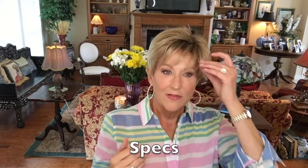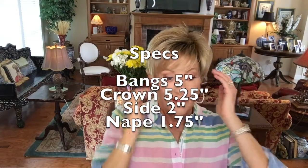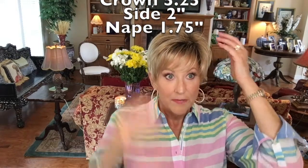Now the specs: the bangs here are 5 inches. If that's too long for you, you can easily have them trimmed — but I kind of like it, just a little in your eyes. Bangs: 5 inches, crown: 5.5 inches, sides: 2 inches, and a nape of 1.75 inches — a really nice nape.